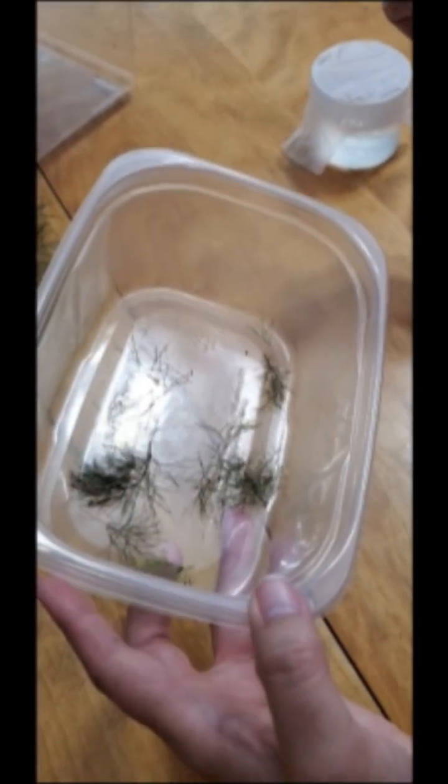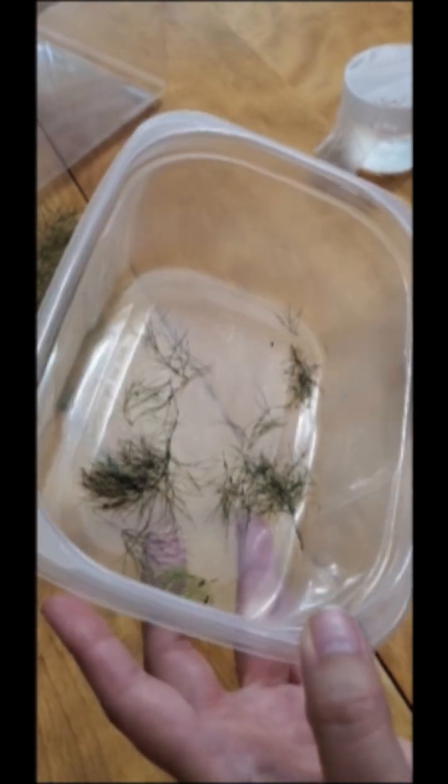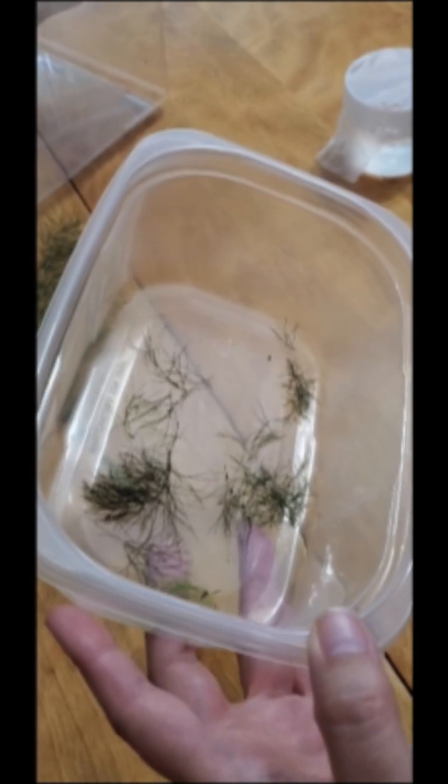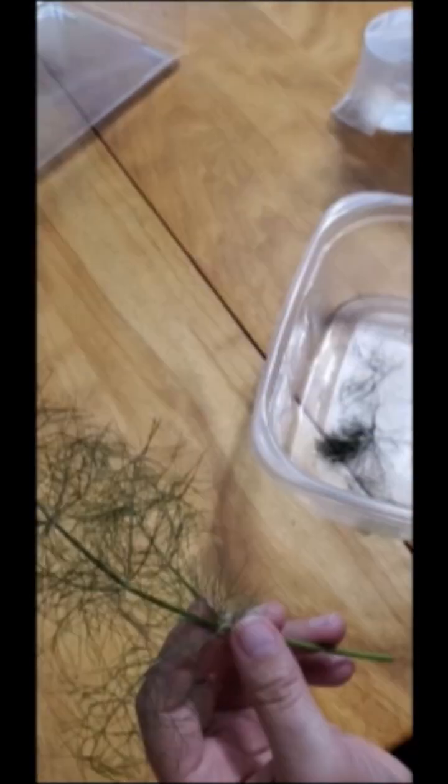Once they hatch, I will put them in a bigger cage and show you that process. It is now June 21st and my babies have hatched - I have about eight or so in here. If you look, these really small little black things that look like little specks of bird poop - those are the babies. I'm going to start getting their bigger cage ready, and I'm using fennel, the same plant I found them on.